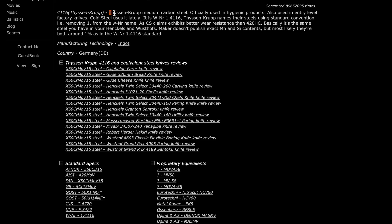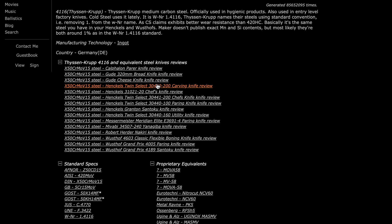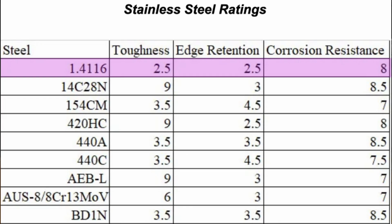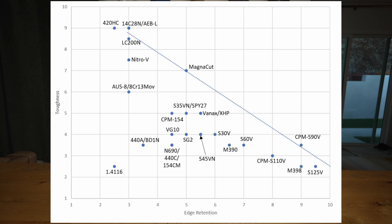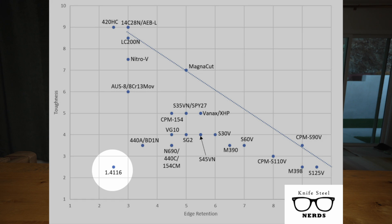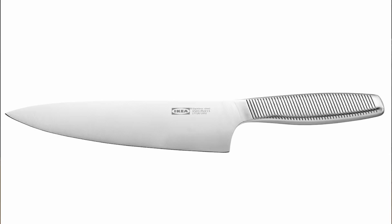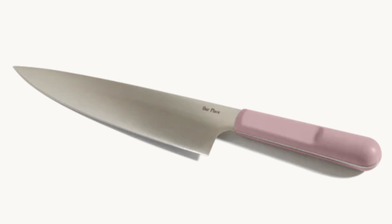There are a ton of steels that all essentially match a formula by ThyssenKrupp called 4116. The most prominent of these are called X50CRMOV15 and 1.4116. I'm just going to lump these all into a category called 4116. What makes 4116 special is that it's extremely corrosion-resistant. Unfortunately, that's really all that 4116 is good at. In industrial testing, it takes last place in both edge retention and durability. Despite those downsides, it's by far the most common steel in Western knife making — Wusthof, Zwilling, Henkels, Victorinox, IKEA — they all use it for basically every knife they make. Even some of the new DTC brands like Our Place and Maiden use it.